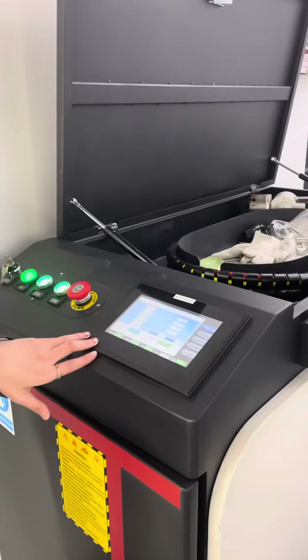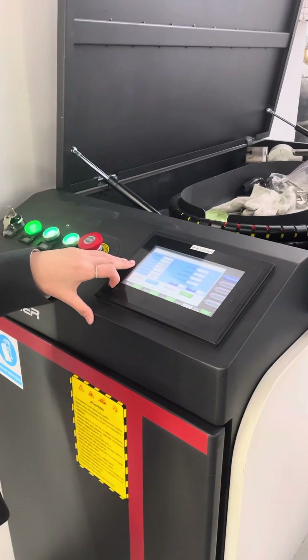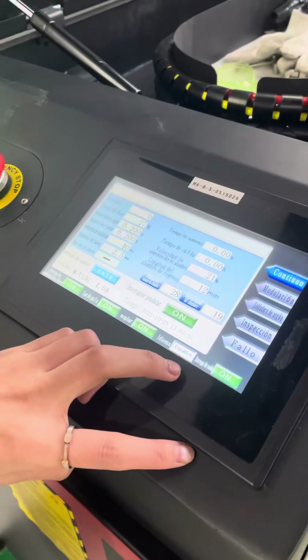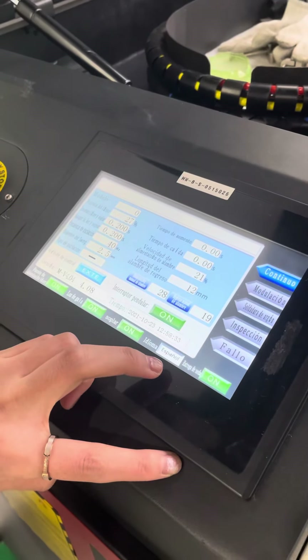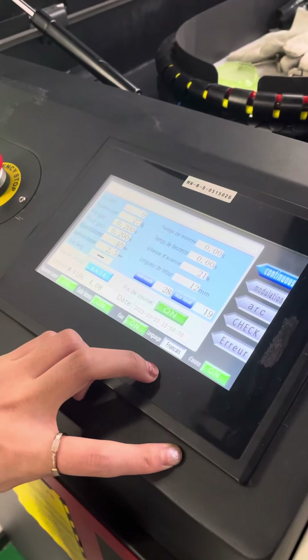This is the Hanwe control system. You can adjust the language — it supports multiple languages including English, Chinese, and French.